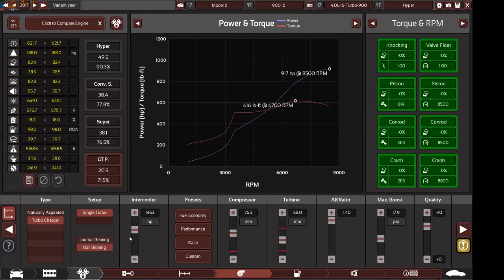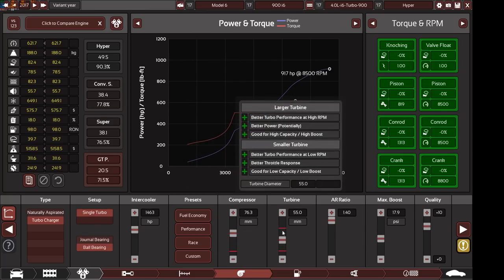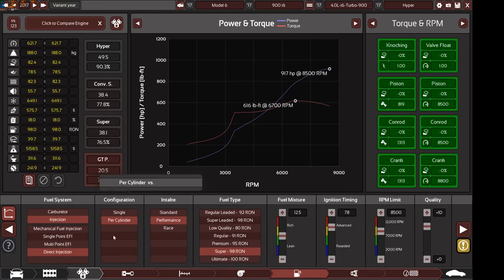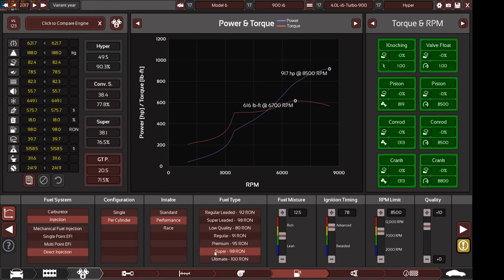We have a single turbocharger with ball bearing internals, a 1463 horsepower intercooler, maxed out compressor size of 76.3mm and 55mm turbine size, maxed out air ratio, and 17.9 PSI of boost with plus 10 quality. We have direct fuel injection, individual throttle bodies — one throttle per cylinder, so six individual throttles — performance intake manifold, using Super 98 Octane RON. 98 RON is available in most countries. Note: this is RON, not AKI — a guy making SUVs used 95 AKI which translates to 100 octane RON.